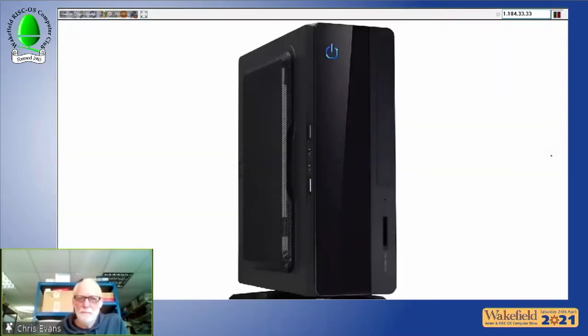Using the same style of case as the Raspberry Pi RO4, they also offer the Rapido IG — an iGPU v5-based unit providing a great RISC OS experience. Chris believes it's the cheapest RISC OS system with a fast storage drive connection, starting at £699.